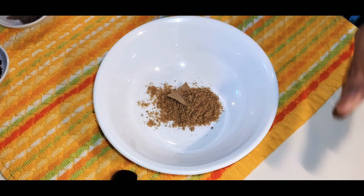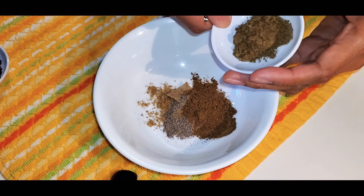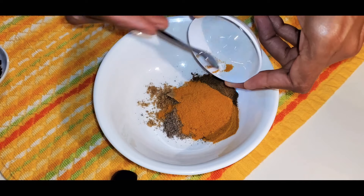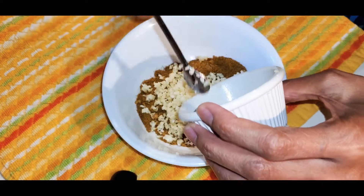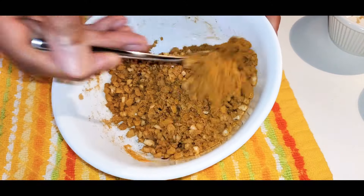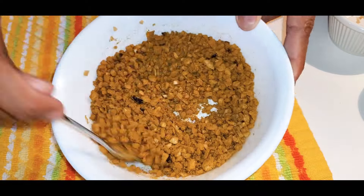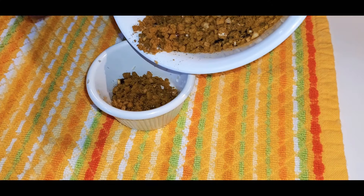First, add the spices together in a small bowl: ground coriander, ground cardamom, ground cumin, garam masala, ground turmeric, crushed pepper flakes, ginger, and garlic. Mix until well combined, then divide the mixture in half and save one half for later.